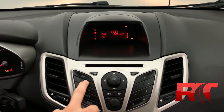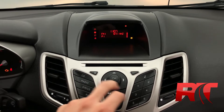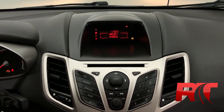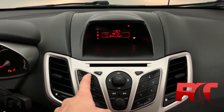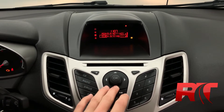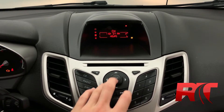On now to the center console, where we have our AM and FM radio. Setting your presets is simple thanks to this intuitive design for the center console — CD player as well as aux cord input. Navigating the system settings is made easy. Ford did a great job designing this center console.